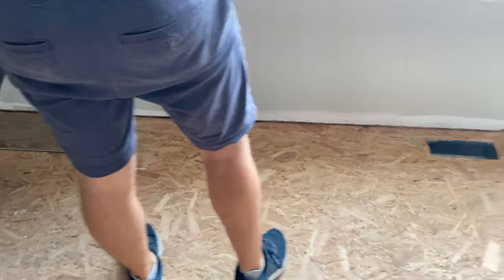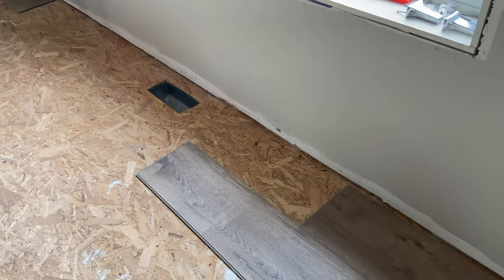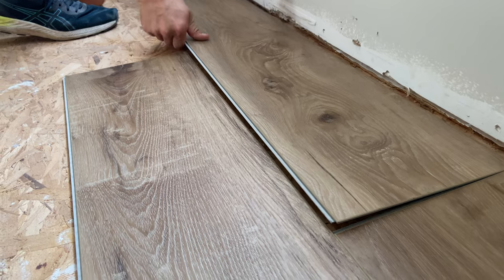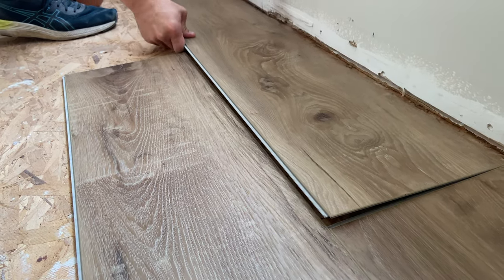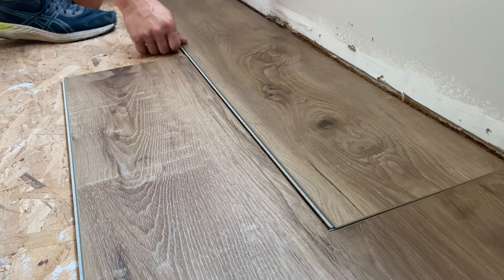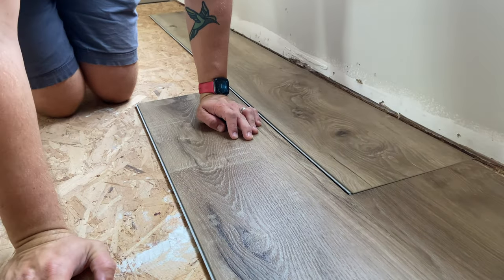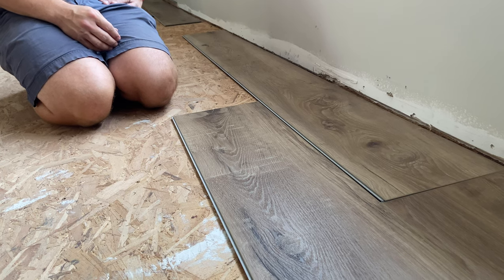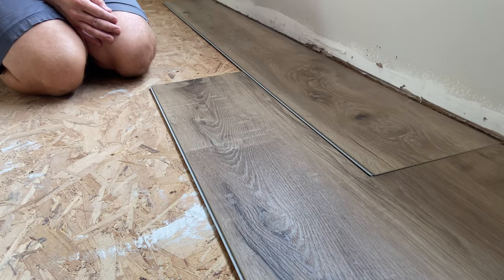We need a full board and are going to backfill back up to row one. You don't want to snap off the click mechanism — we encountered that a little bit in our last install. If you try to force it, it will break, and then you can't guarantee the water tightness. So we have the back end in, and we'll lift up on the second row to get it to lock into place.